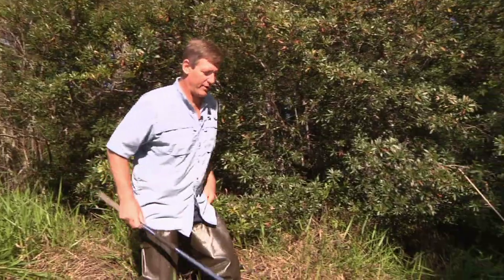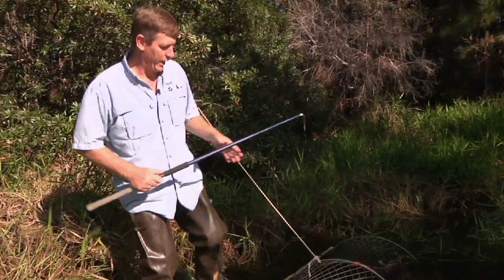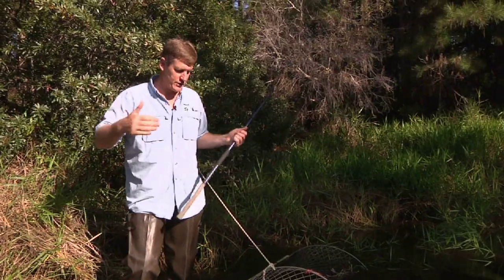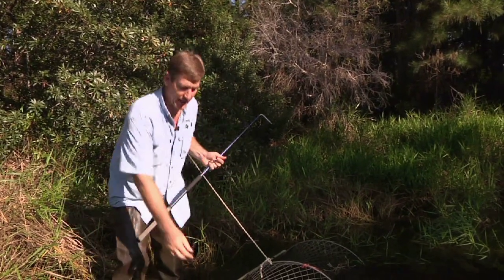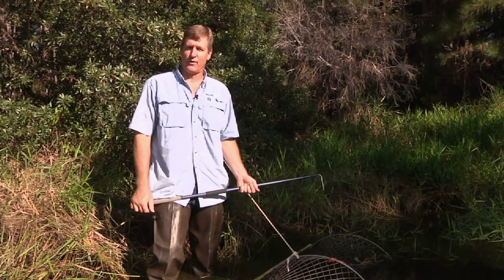Here's how a turtle trap works. This thing has a funnel on one end, and it has bait — canned sardines — inside the trap. Turtles swim in through the funnel, and then they get caught in this mesh and can't figure out how to get out. This one's already been pre-baited with sardines.